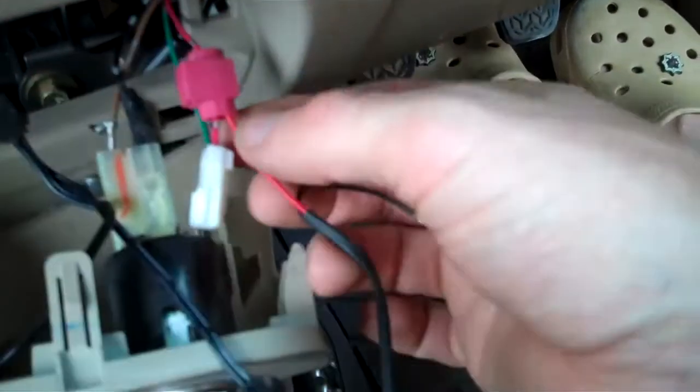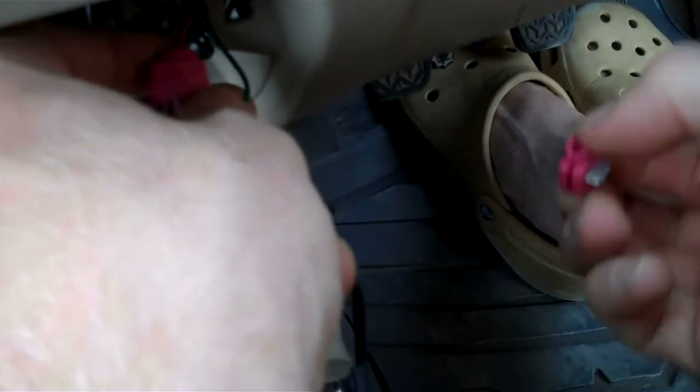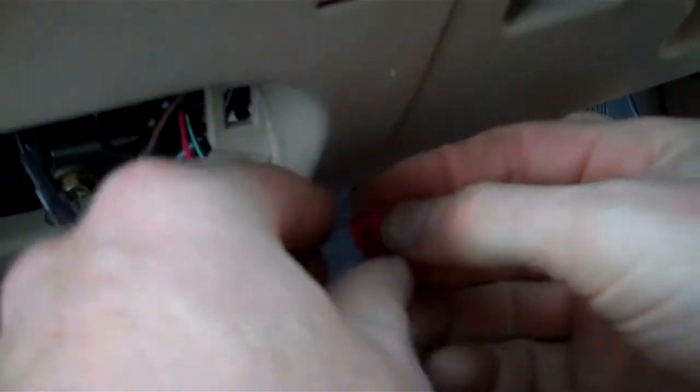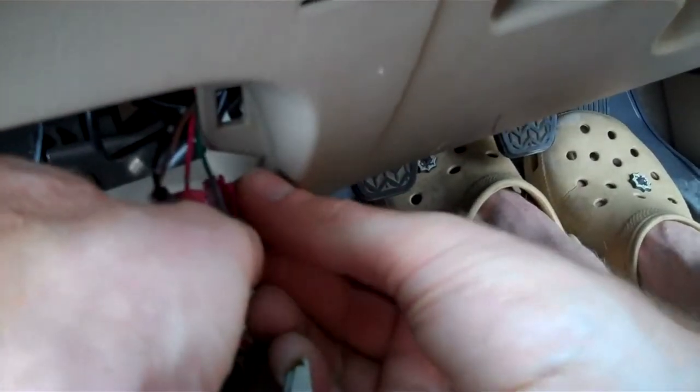You can check that — you can pull on this one and that's basically tapped into that connection there. Then we do the same with the green. Open it up a little bit just to get the wires in, and get that first wire in — the green wire.